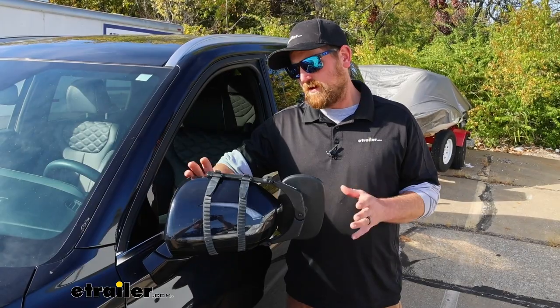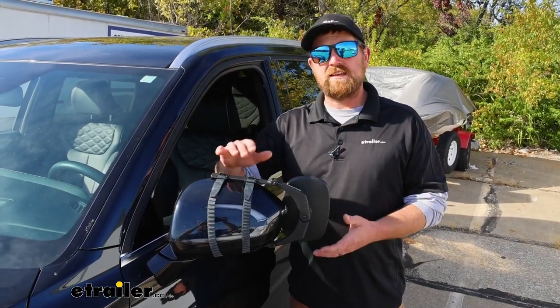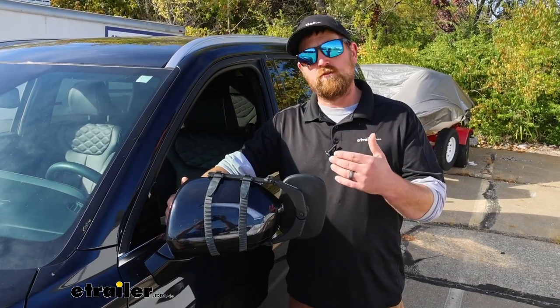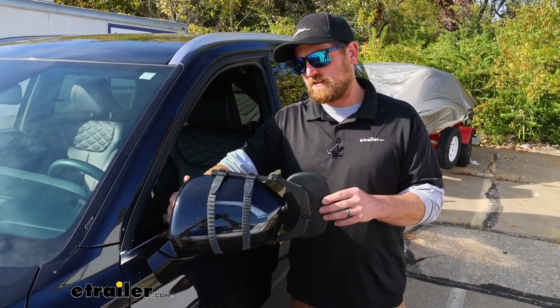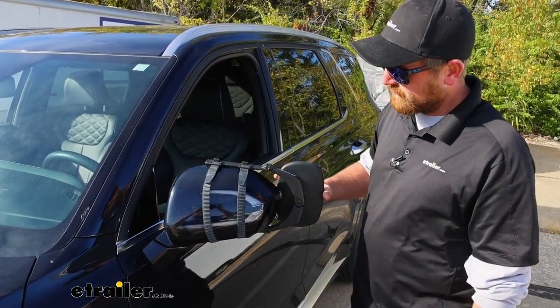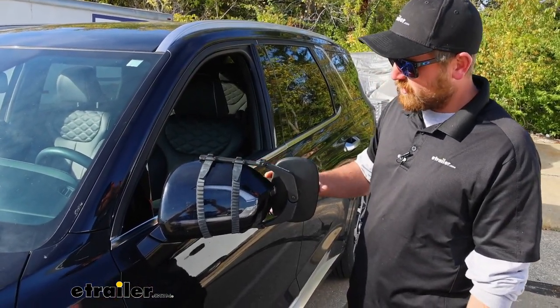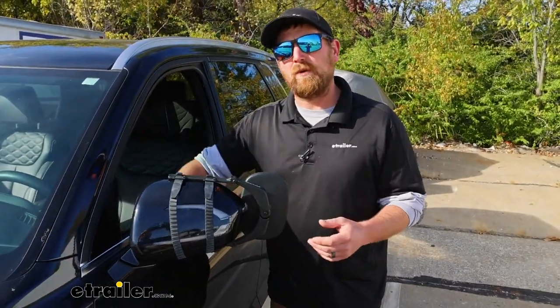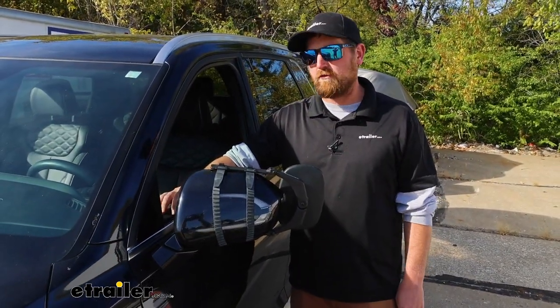One of the big questions a lot of people wonder when using a universal towing mirror like this is, is it going to rattle or vibrate? This one fits pretty well — it's relatively tight. There's a little bit of movement there, but not a ton. So you might notice it a little bit, but probably not enough to bother you.